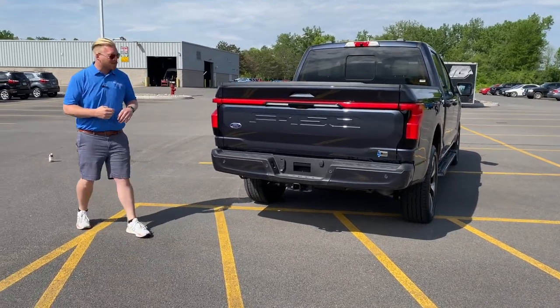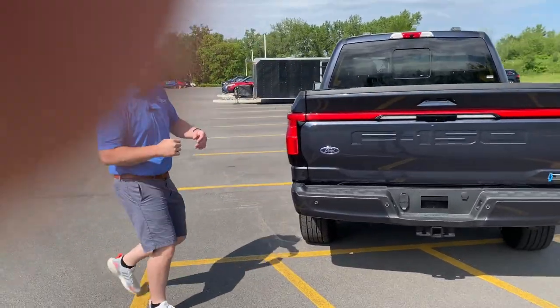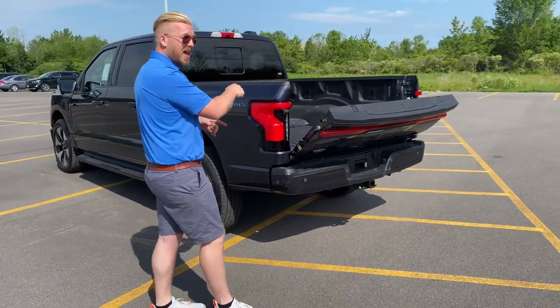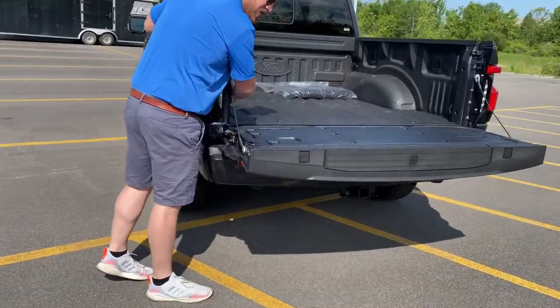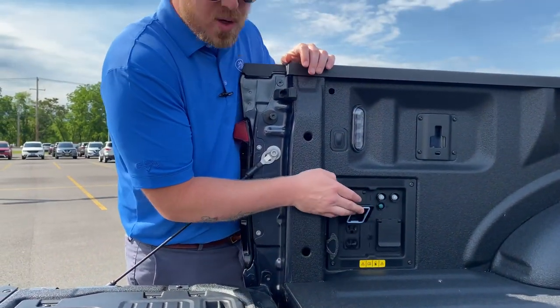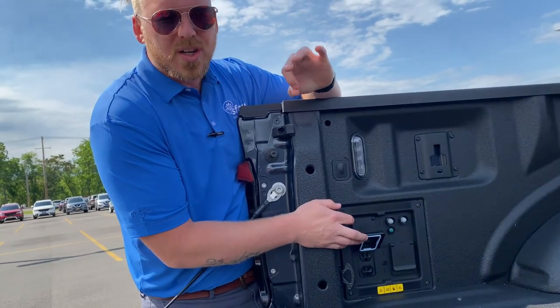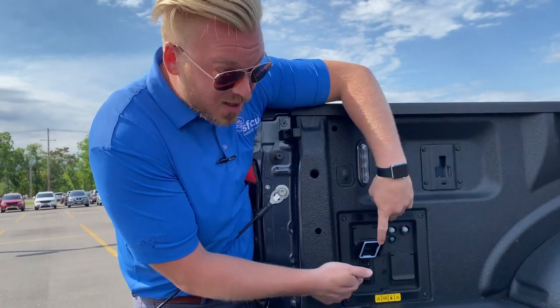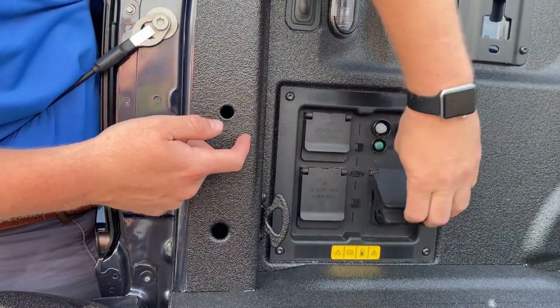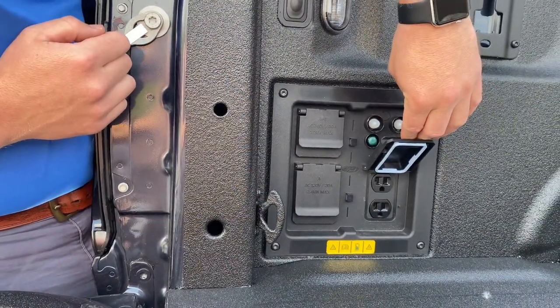It is a four-wheel drive-based system. Your power tailgate is powered down and powered up. Since it is electric, you can power your house with it — you can power your entire work site with this thing, y'all. Two 110s right here, got a 240, and then two more 110s on this side.